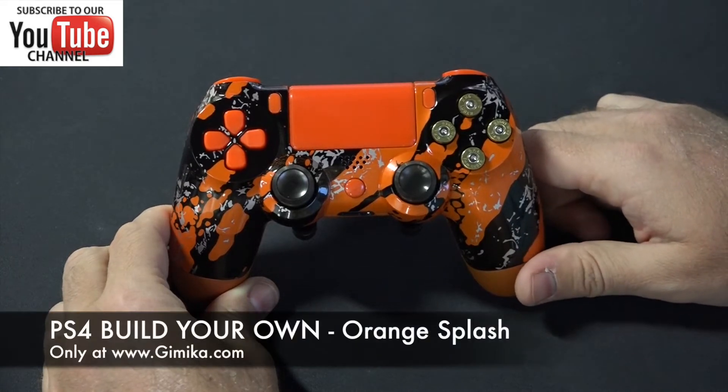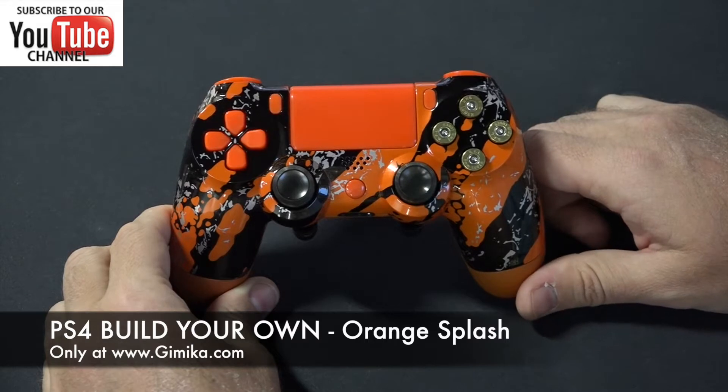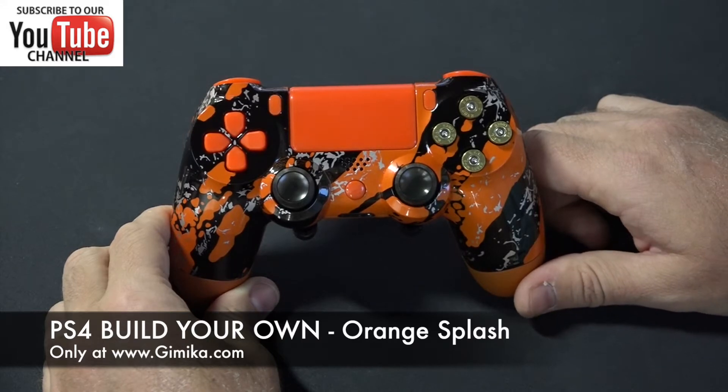Hello everyone, welcome to the Gimmicka YouTube channel. We're doing a review on our PS4 controller here that was customized using our PS4 Build Your Own controller. This one here is the splash orange or orange splash shell.